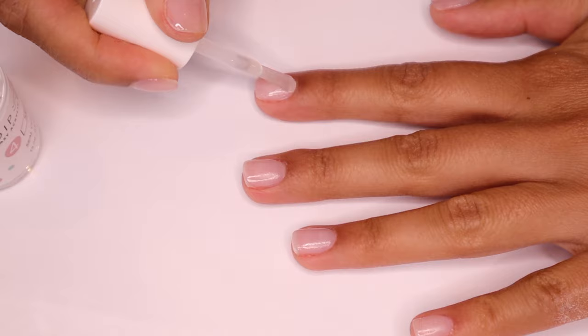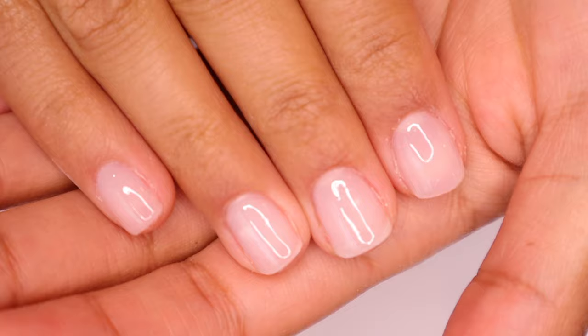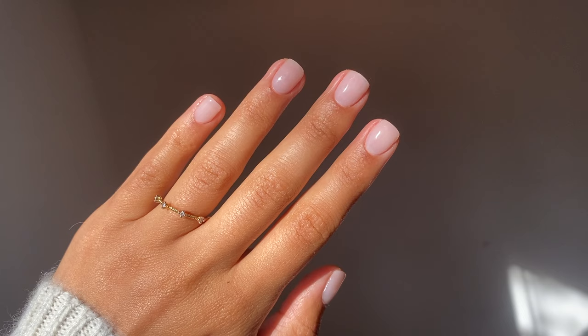And this is what your nails are going to look like. I hope that you enjoyed learning with me today. I hope that you try this out — leave a comment down below if you do. Until next time, bye!